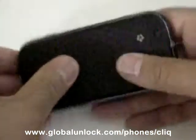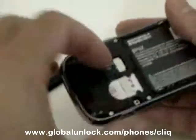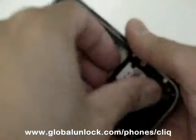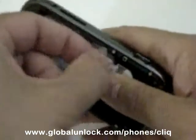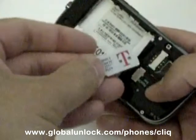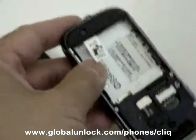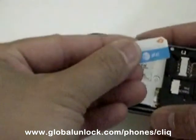First step is to take out the T-Mobile SIM. You can see there is a T-Mobile SIM that I'm going to take out. What I'm going to do is put in a different carrier SIM, in this case an AT&T SIM.